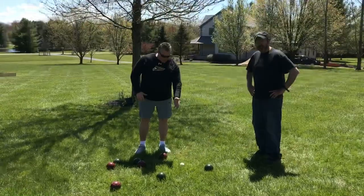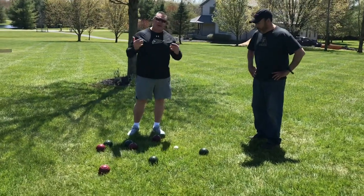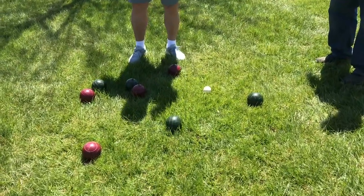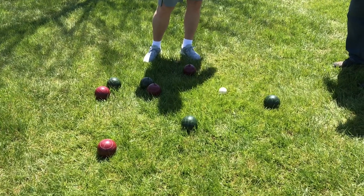Right here — we got the jack. We've got to be within an arm's length for a point. None of us are touching it, so we don't get three points. Let's see who gets one: we've got one green, one green — that makes two; one maroon and one maroon. So Coach Joseph and I both scored two points each.